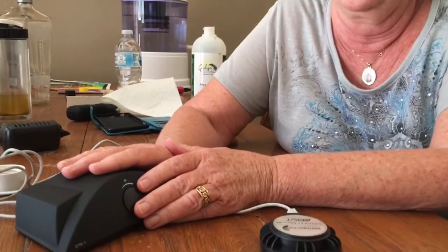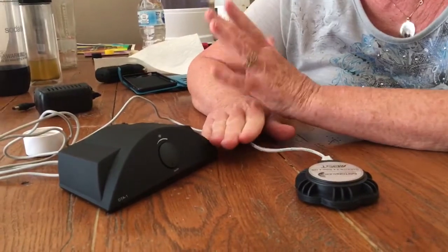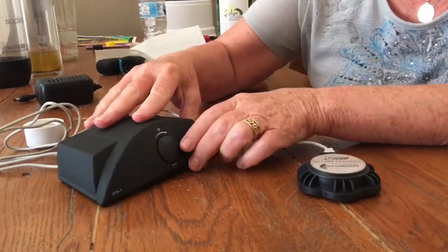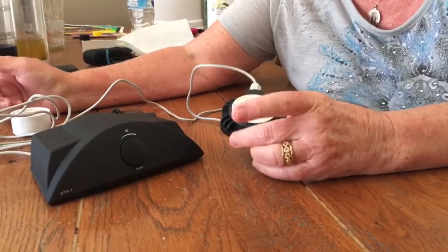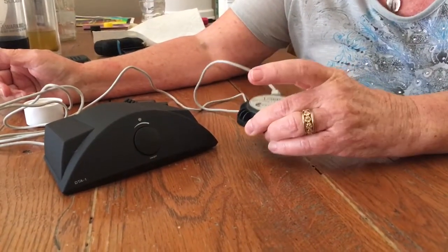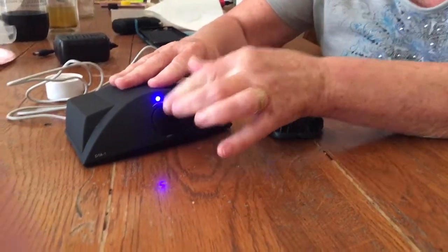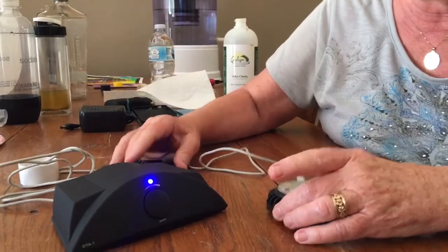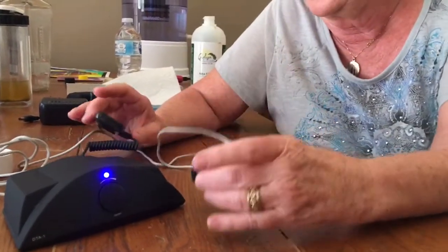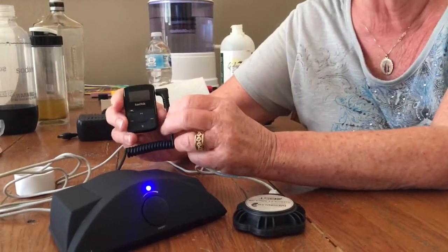Hi, this is Regina Murphy. I'm doing a basic lesson on how to use the amplifier and the speaker for putting it on your body, taking a bath, or structuring your water. This is an amplifier — I'm going to turn it on. Just in case you're afraid of going into the bathtub with it plugged in, I have batteries in here. This is the speaker, and this is the MP3 player that holds the frequency programs.